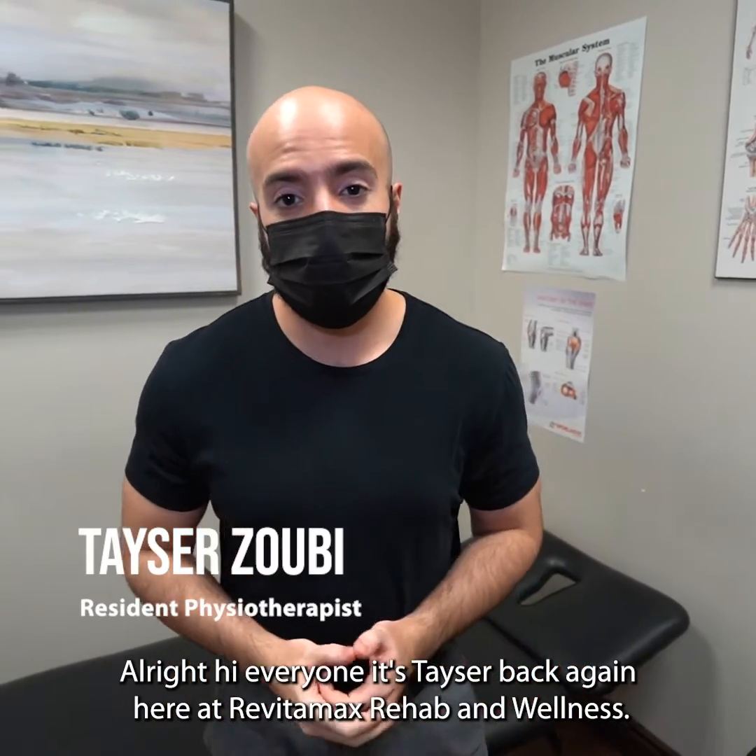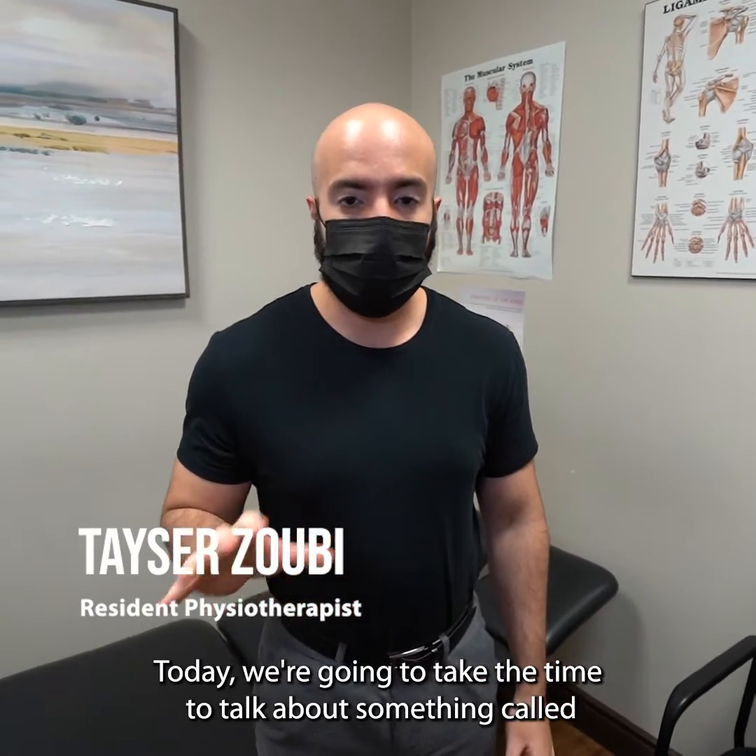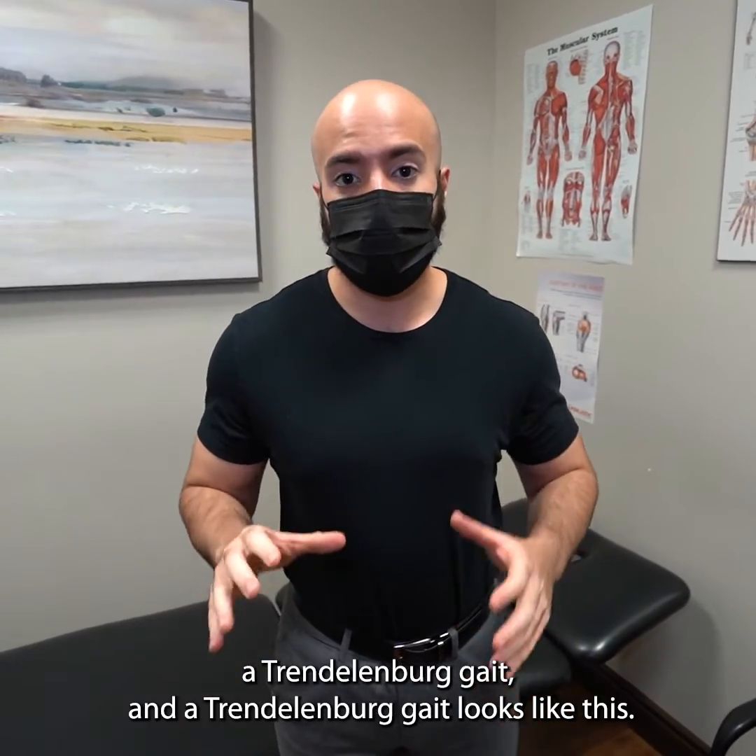Alright, hi everyone, it's Taser back again here at Vitamax Rehab and Wellness.